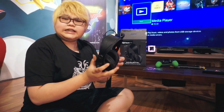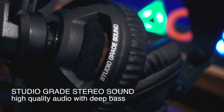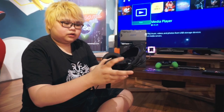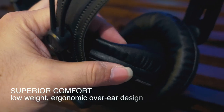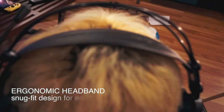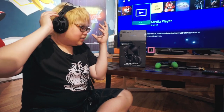Headset ini kalau dilihat-lihat seperti headset studio ya. Jadi kalau kita pakai, nyaman banget. Kita bisa main lama banget pakai headset ini. Bantalannya untuk kuping ini empuk banget, enak banget kalau untuk main lama. Bahannya seperti kain atau kulit. Kalau dipakai, nyaman banget — saya tidak merasa ada beban di kepala, bener-bener enteng banget.